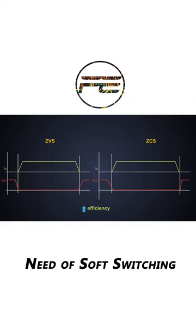This technique increases the efficiency of the power electronic converter so that we can use those in high-power applications.